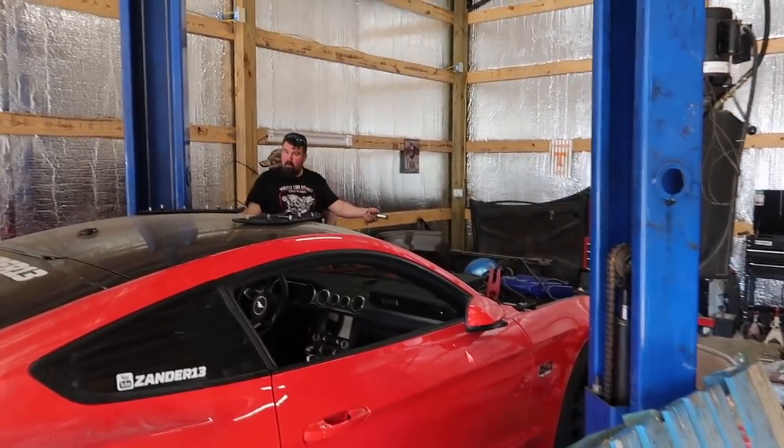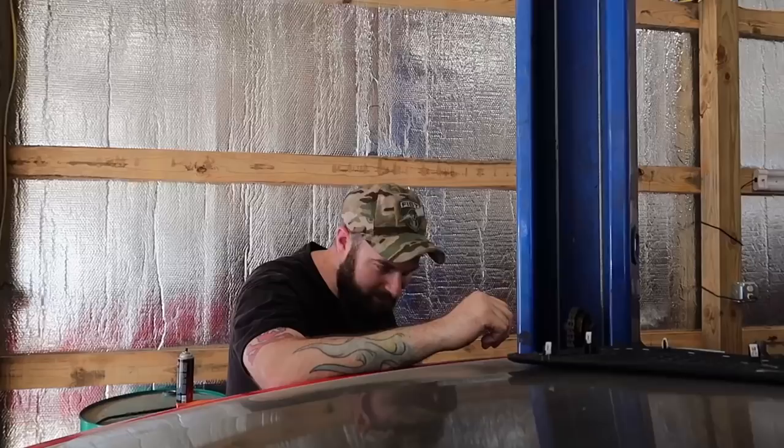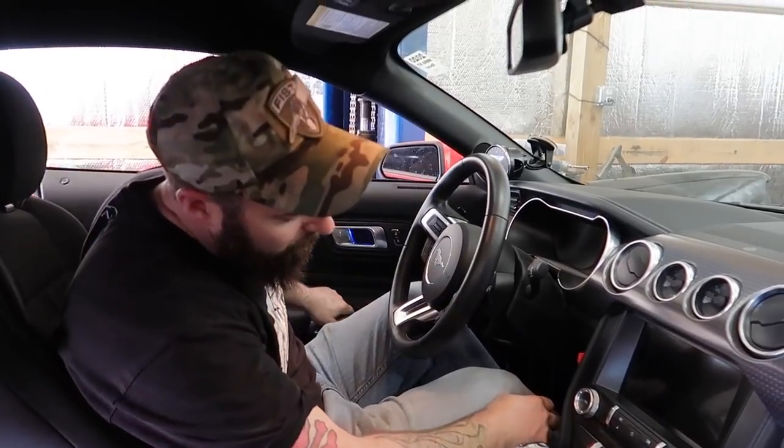What was it? That stupid plug? Whatever it was, we got it fixed. It sounded like it wanted to fire, so we're gonna give it the first official start. Here we go. Rock and roll.